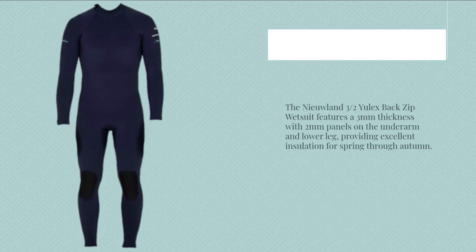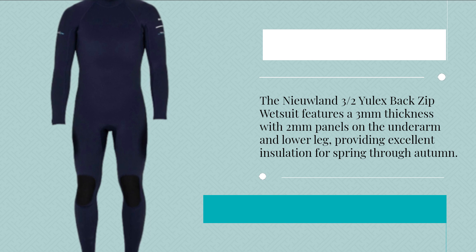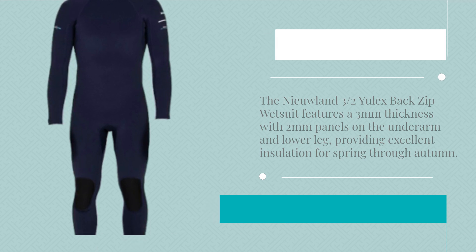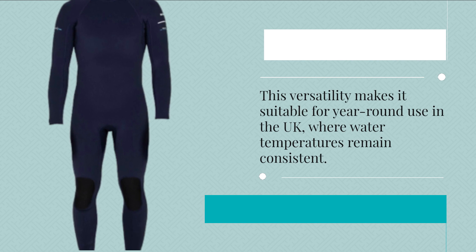The Niulin 3 Habs Ulex Back Zip Wetsuit features a 3 mm thickness with 2 mm panels on the underarm and lower leg, providing excellent insulation for spring through autumn. This versatility makes it suitable for year-round use in the UK, where water temperatures remain consistent.